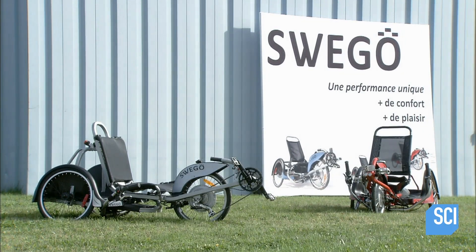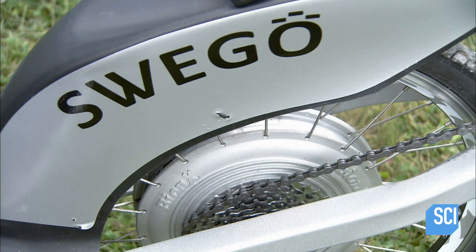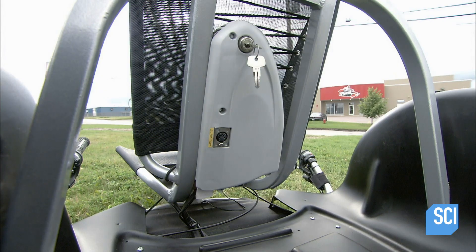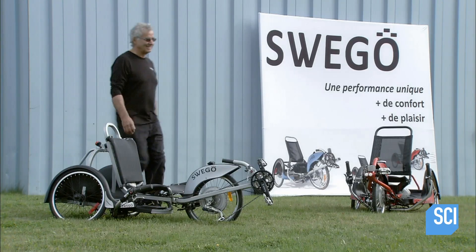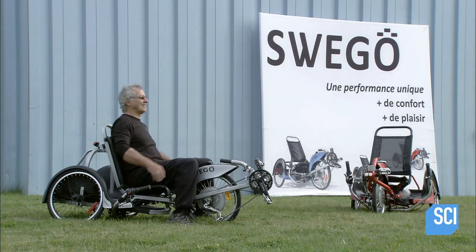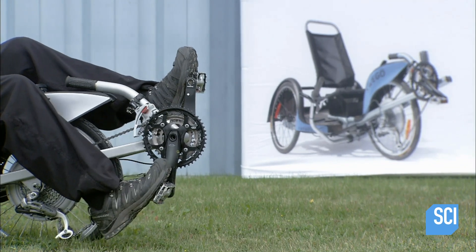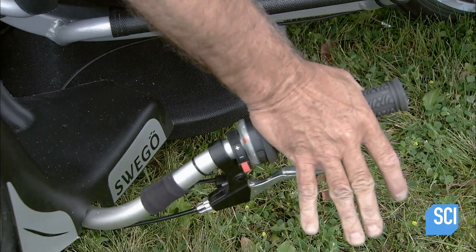These electric three-wheel trikes combine ergonomic design with cutting-edge mechanical engineering. A rechargeable battery powers the electric engine. The rider sits comfortably in the ergonomic seat, places his feet on the pedals, releases the parking brake, and takes off.